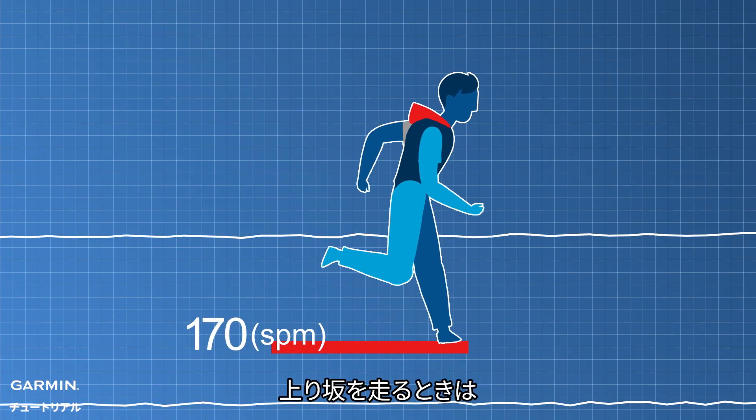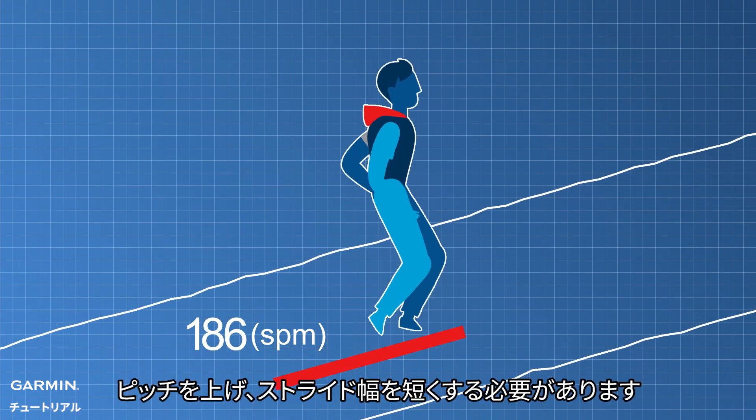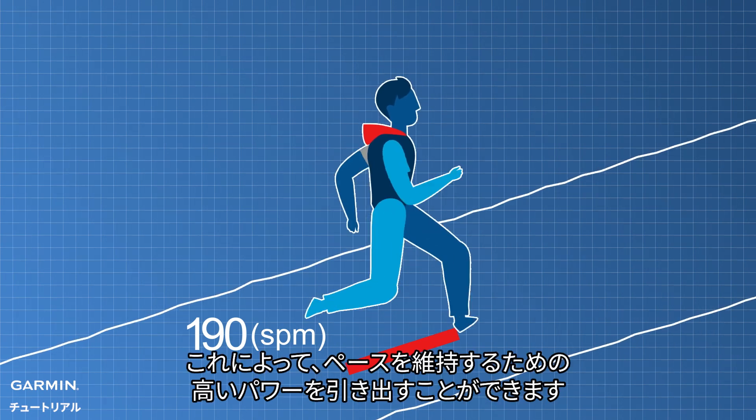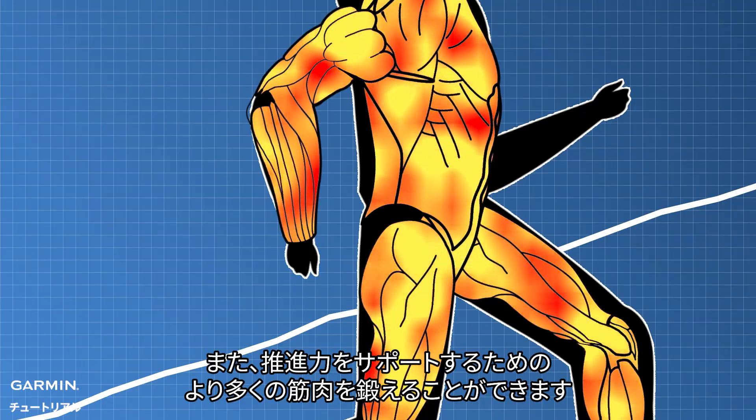When running uphill, due to the increased gravitational force, you need to increase your cadence and shorten your stride. This helps generate higher power output to maintain speed. It also engages more muscles to assist in propulsion.